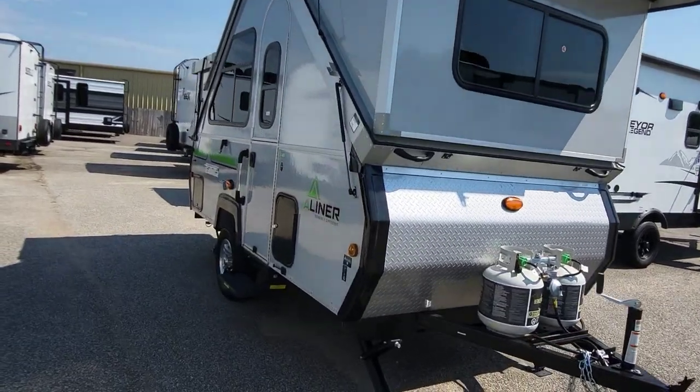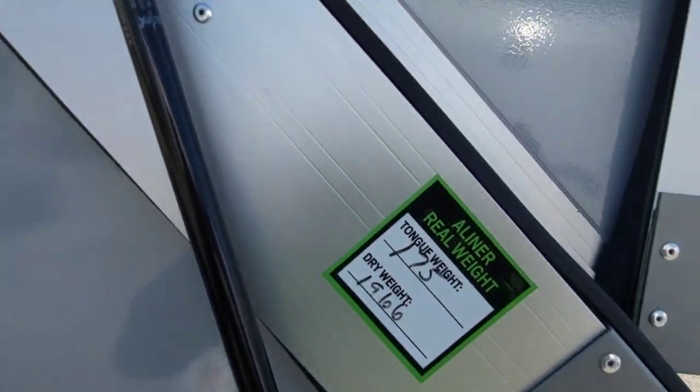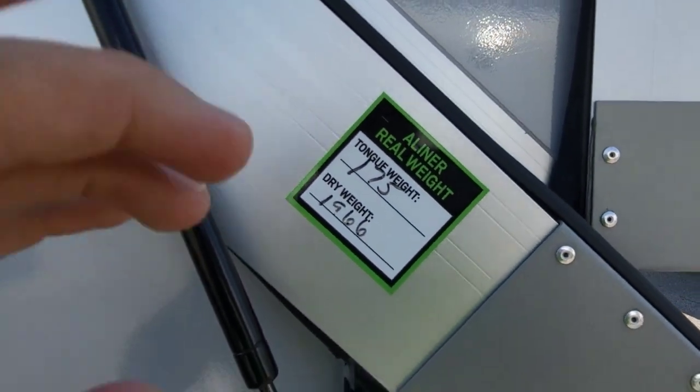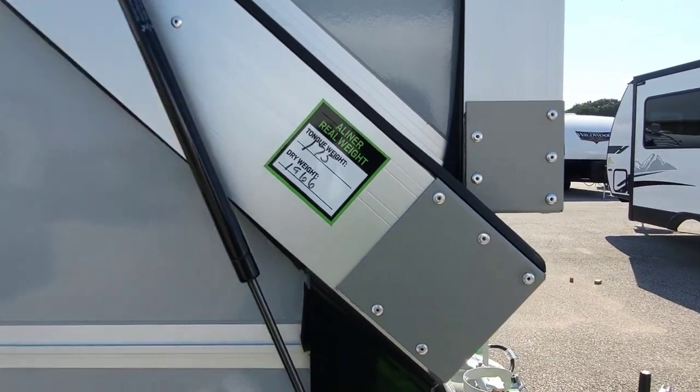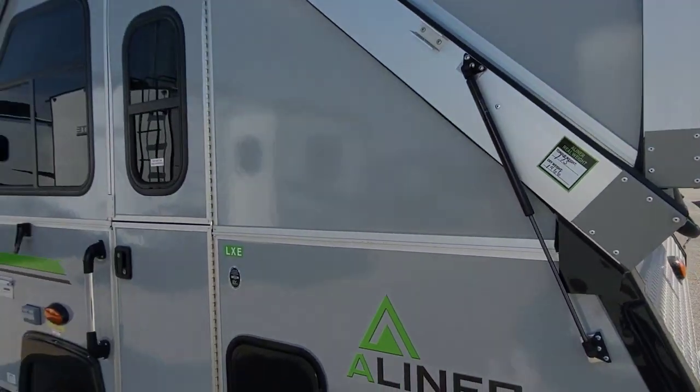One thing this company does that I haven't seen before: they list the tongue weight and the dry weight of the actual unit — not a generalized number, but the exact unit.